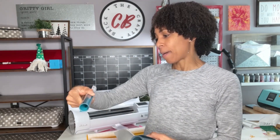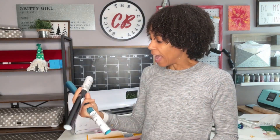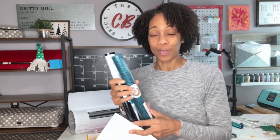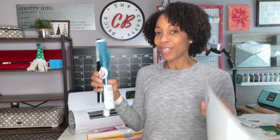I've also got some Caesar Easy Weed Electric, the metal, and this is the glitter. These are the materials I'm going to be using today, and the Caesar flock as well. I'm making my own design and the theme is winter. So here we go.